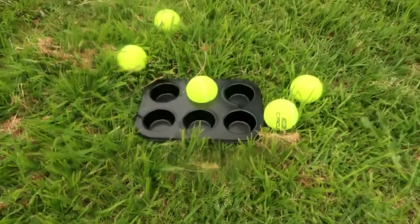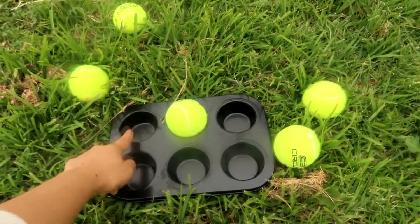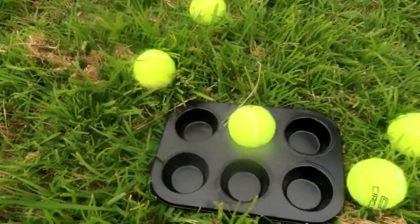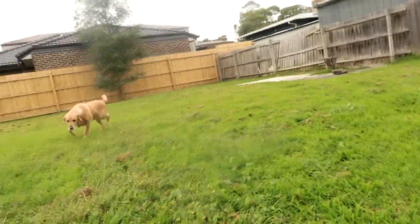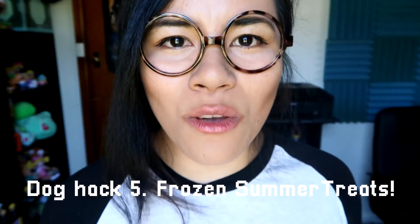My muffin tray only had six muffin moulds in it, so I could make mine a lot harder by getting a bigger muffin tray. Overall, I think this is a pretty good game. As you guys can see, he took the first three that were filled with liver treats, and he took the other tennis balls because he did a poop. The next life hack I have is a classic one and it's great for summer.